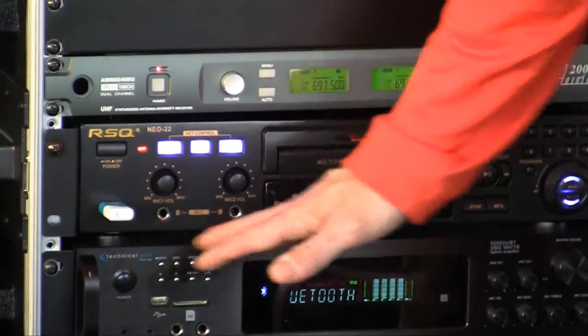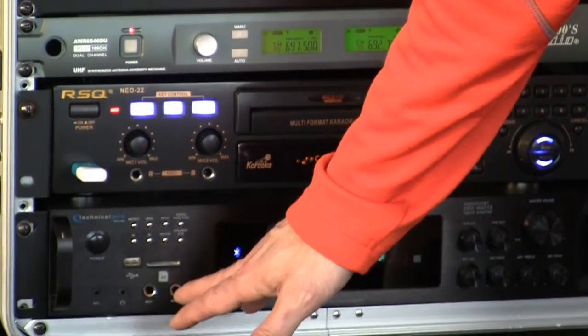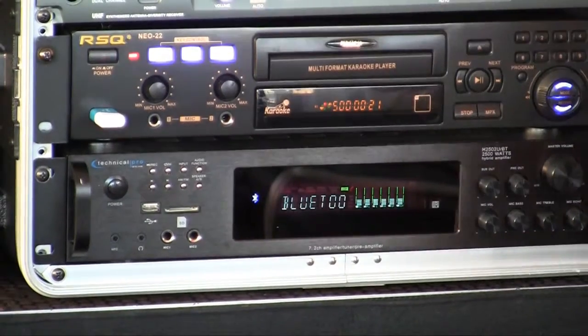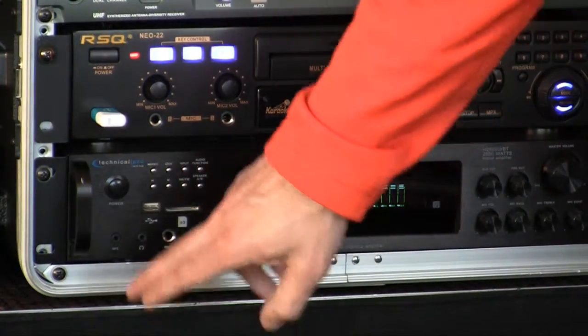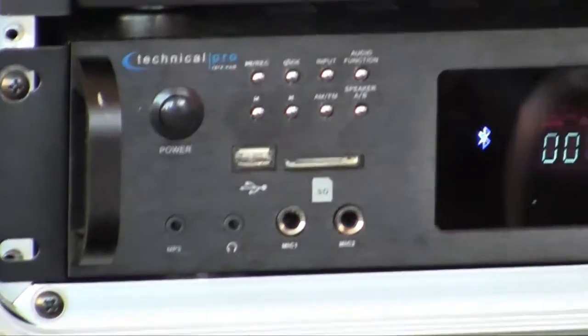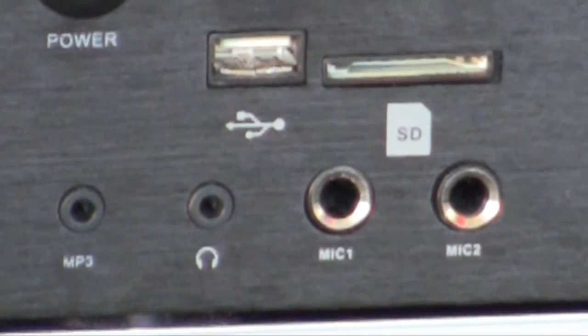Let's get kicked off with this amplifier. The amplifier has two microphone inputs. It also allows you to wear headphones — if you don't want your wife to hear you singing late at night, you can hook up headphones. It has an MP3 hookup; you can plug your laptop in there, plug your iPhone, you can plug anything. I'm just using the Bluetooth feature.